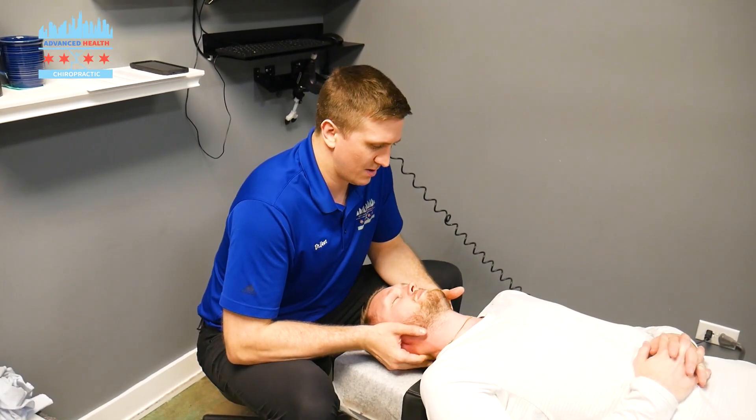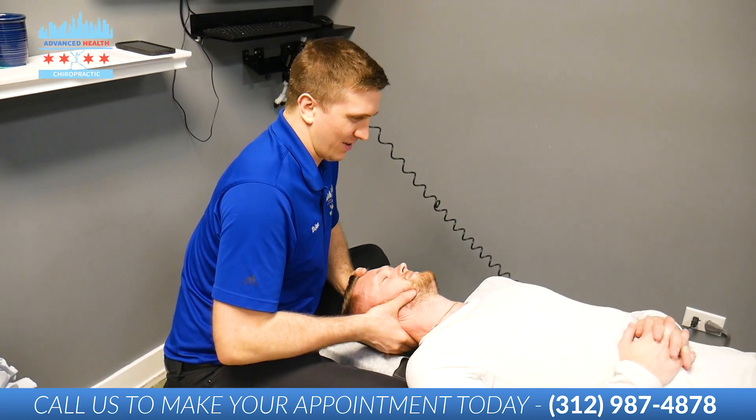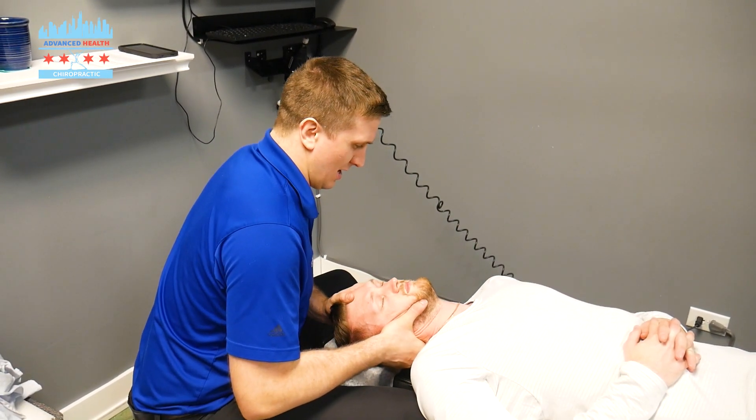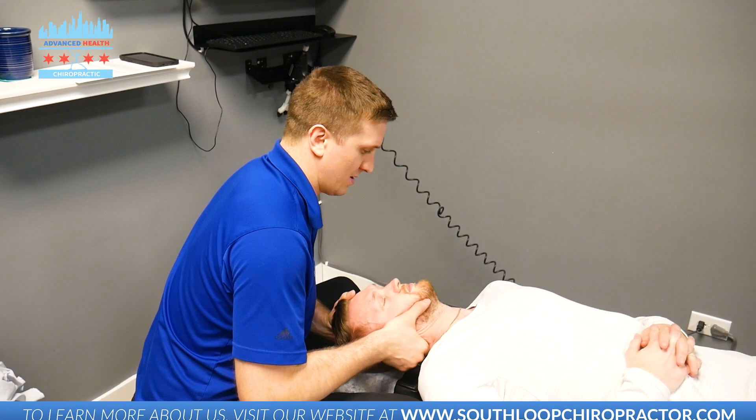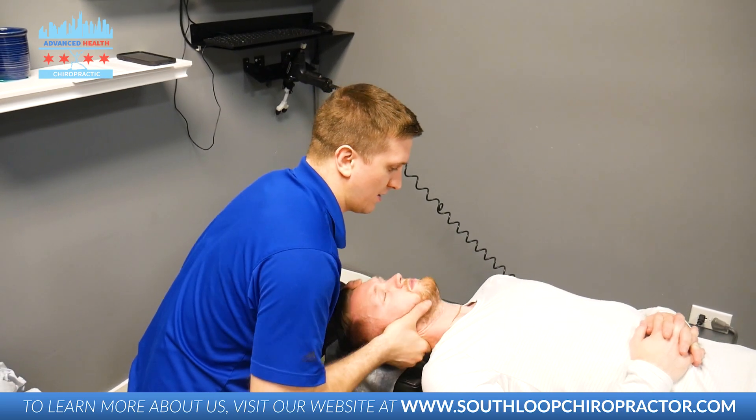Palpate first — find the tight spot, which is right there. Relax the head. Bring the ear to the shoulder, and then relax the shoulder and let me bring it all the way back. There we go.